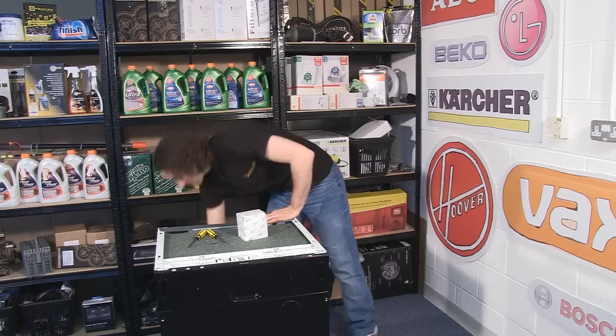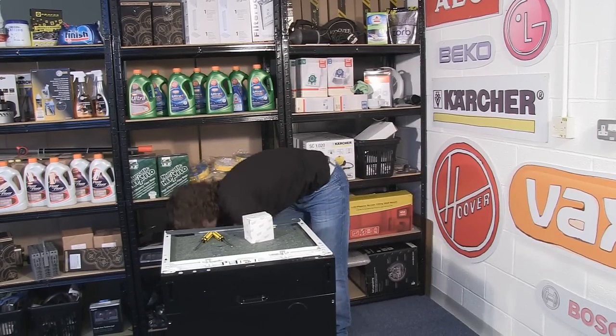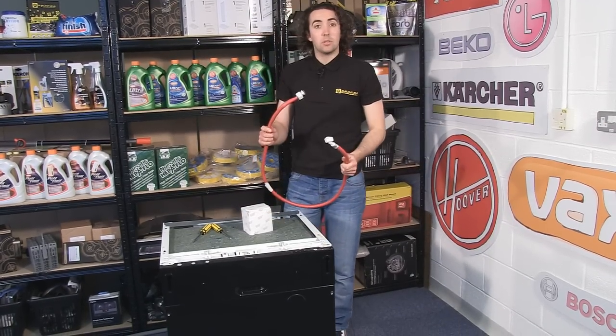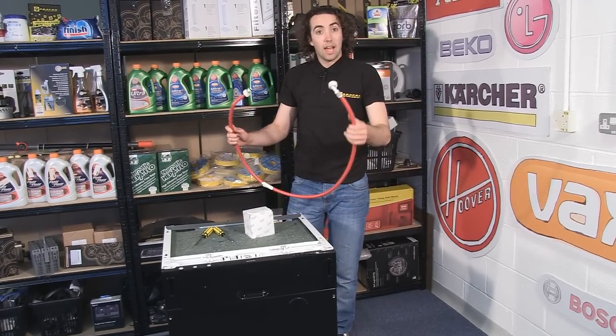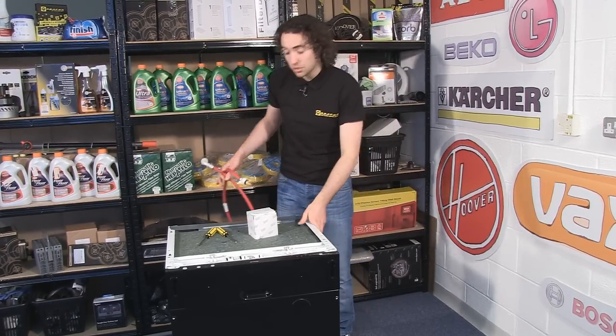Now safety first — make sure you've unplugged your dishwasher from the mains, and also disconnect the supply hose from both the water supply and from the dishwasher itself, and this is to stop the hose from becoming damaged while we move the dishwasher around.